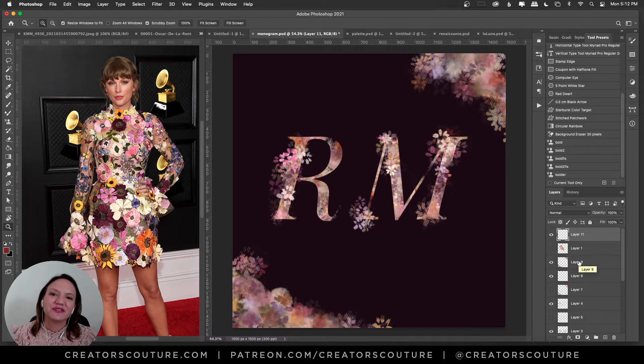Hey friends, Jessica here from Creators Couture. I am super excited today to share with you my new series, Free Brush Monday, where I'll share a free Photoshop brush and color palette every Monday. We are kicking this off in style — today's free brush and color palette was inspired by Taylor Swift's Grammy look. I'm actually going to share two brushes and four color palettes inspired by this look.